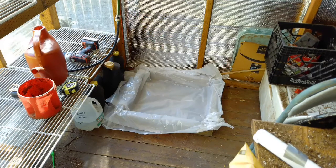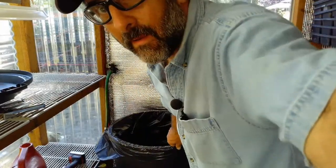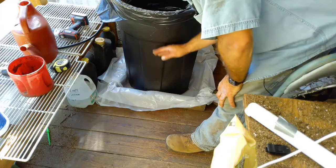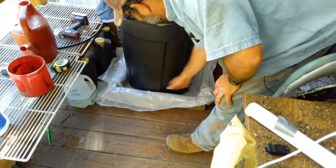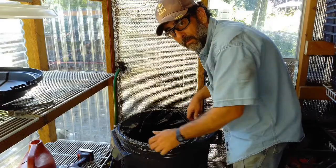We have a nice little square for the trash can to sit in. Any water that sweats off the trash can should go into this containment area and then evaporate off throughout the day.